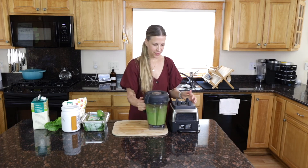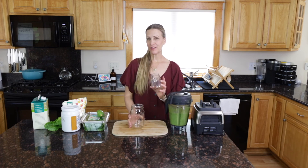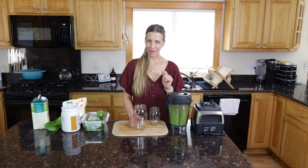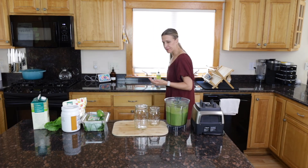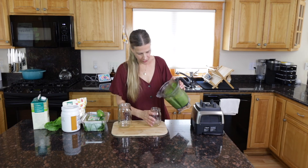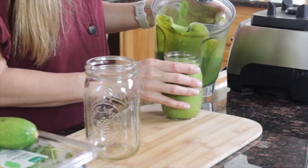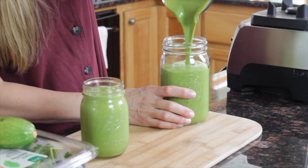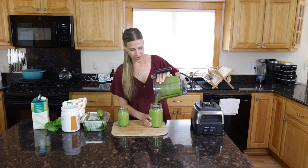Now we blend it up. This usually makes about one and a half servings — a big one for me and a smaller one for Doug, my guy with Parkinson's. He knows green smoothies are good for him so he does drink them. The texture is just like a milkshake, which I love.